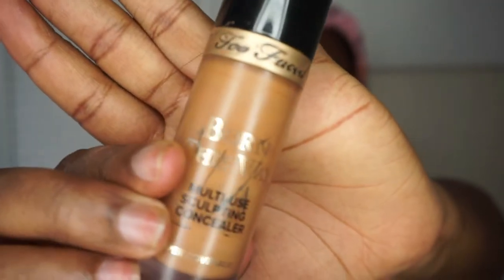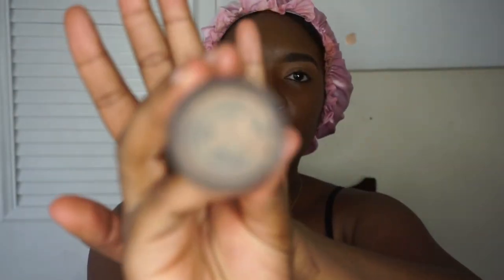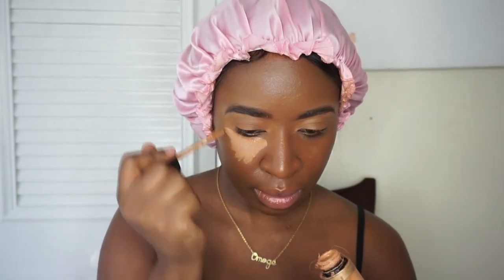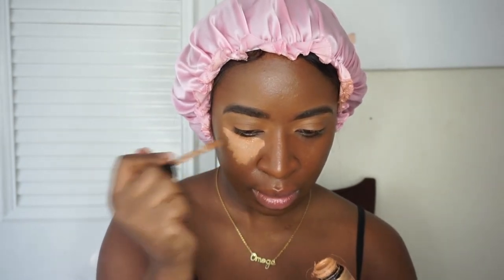Next I'm going in with my Born This Way Concealer in the shade Maple. Definitely everything that I use will be in the description box. I'm putting it under both my eyes, under my chin, my little cupid's bow, my forehead, my nose.